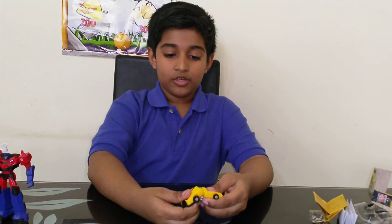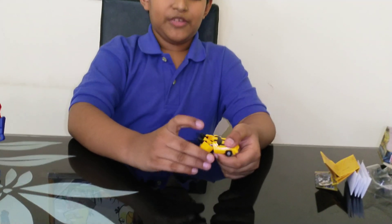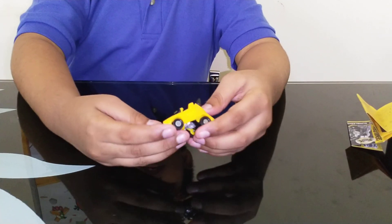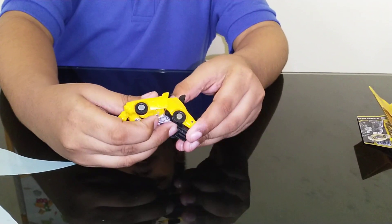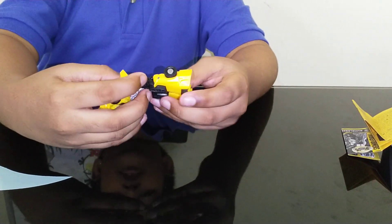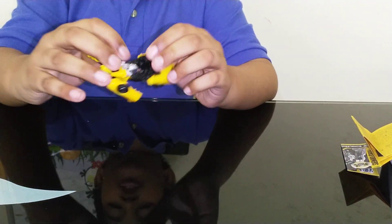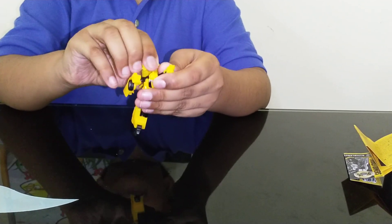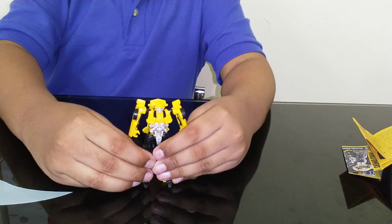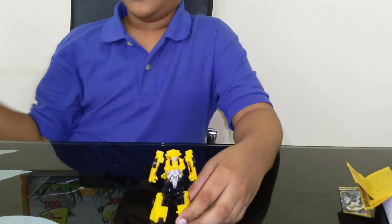To transform back to robot, start by opening this section and folding it down. Then flip the feet, and wiggle this section out — after some time it'll get loose. Fold the section down and unpack that — it will already come unpacked. As I mentioned, the legs are kind of loose and want to pop off. Finally, bring the cab down and here is his robot mode.